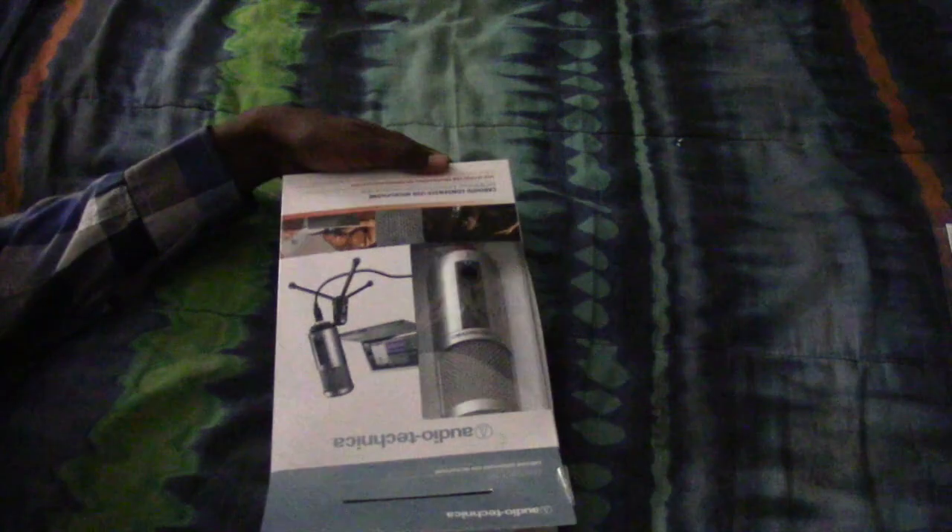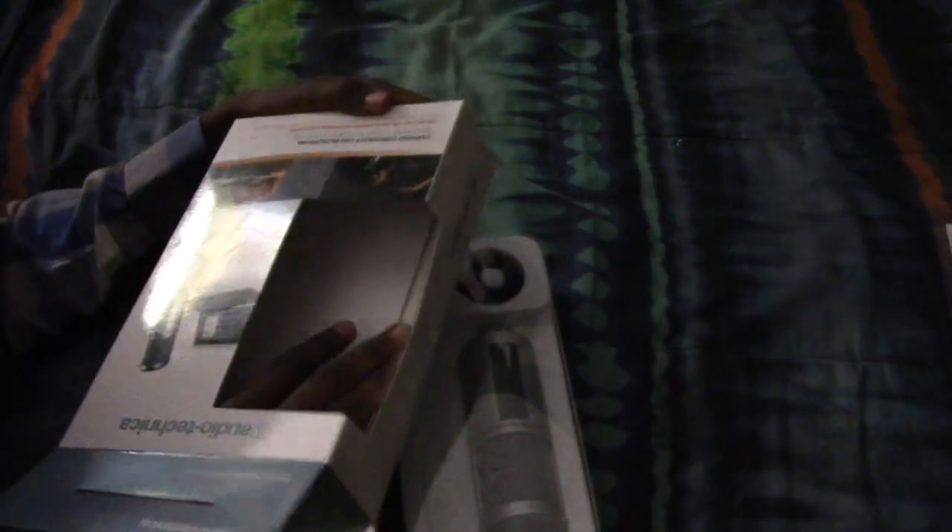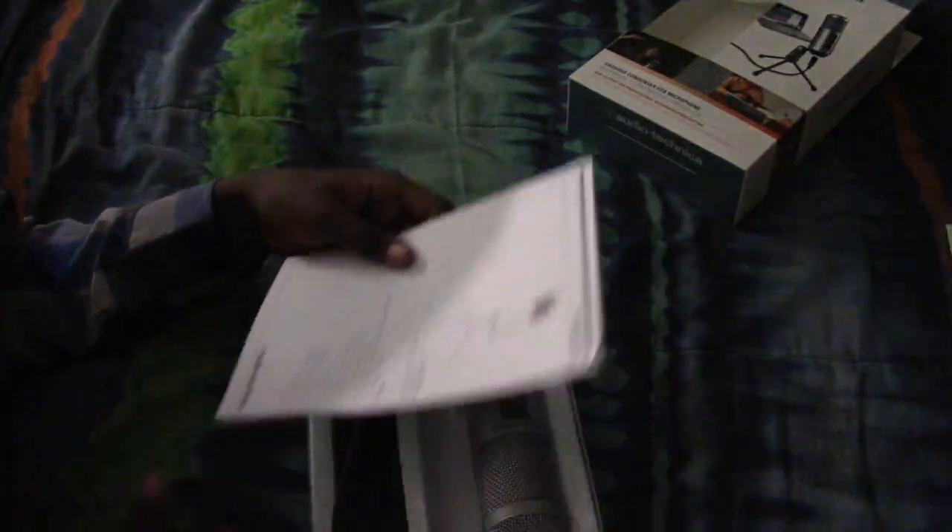This microphone, by the way, I purchased at a local tech store. You can buy it online, you can get it on Amazon. And it's actually not as expensive as a lot of the other USB mics. It was only about $60 where I bought it. It's usually going to be somewhere around $60 or $90 at most.